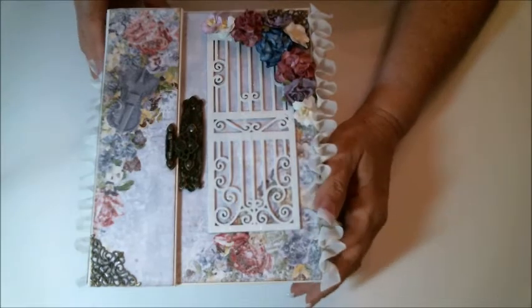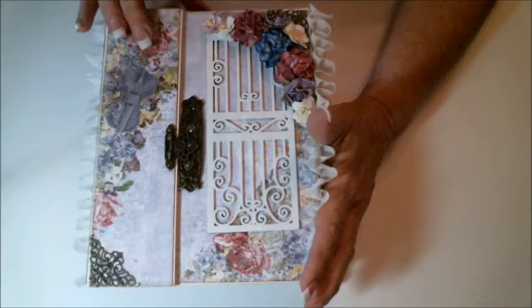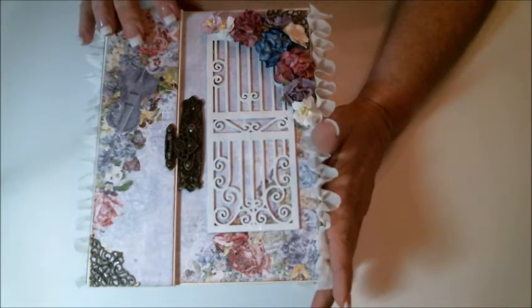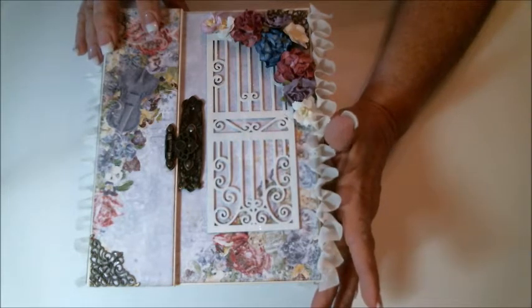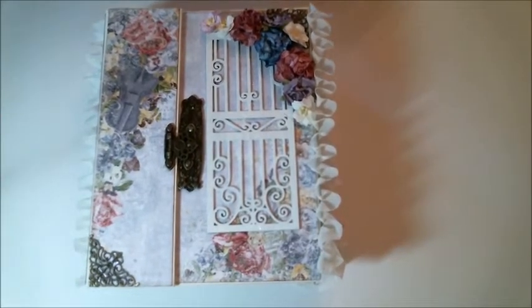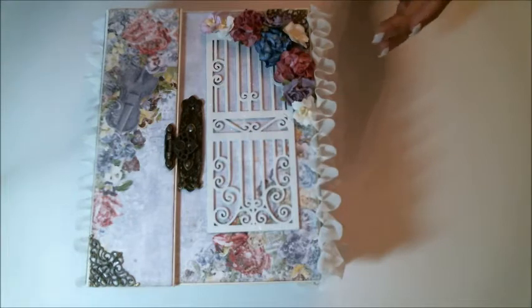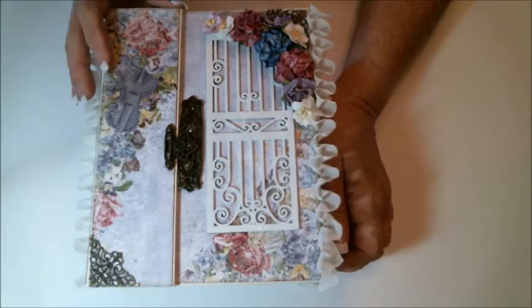Hi everyone, here to share with you an album I created using my 6x8 pocket and tag tutorial. If you remember and watched my video on my pages and my covering hinges, I was actually using Cartabella natural linen paper and so I created an album from that tutorial. Using some beautiful paper from the Blue Fern Studios collection, this one is Courtship Lane — gorgeous. I don't think I've seen prettier paper before.